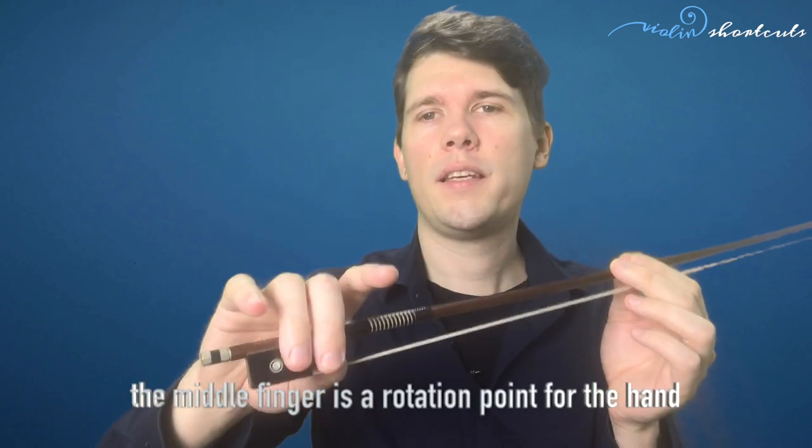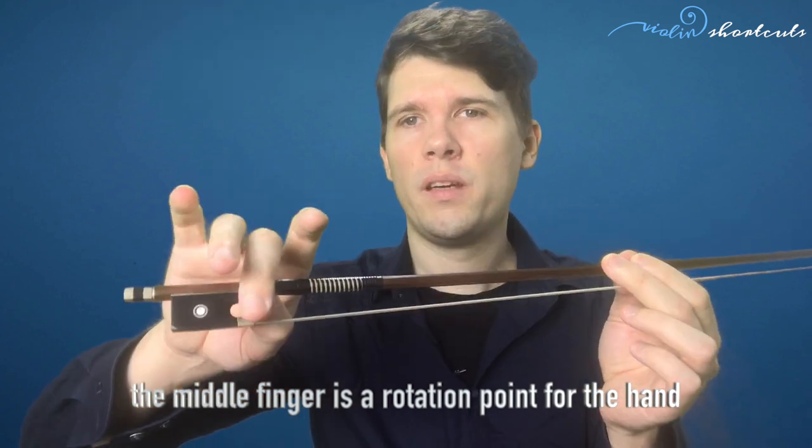Another very important task of the index finger is control of the bow direction. If we have the bow deeper in the hand, the bow goes slightly behind our head. If we have the bow too loose with the index finger and grab it with the tip, the bow has the tendency to slip so the tip goes in front of us — which is not good because we want to play parallel to the bridge. The middle finger works as an opposite force for the thumb and as a rotation point for the other fingers — it acts as a hinge for the whole hand.